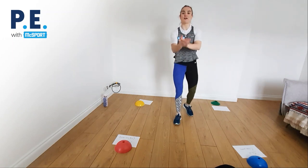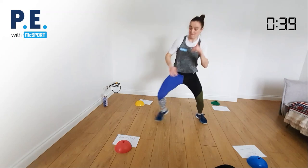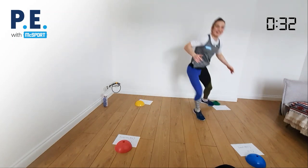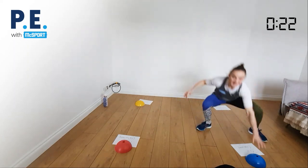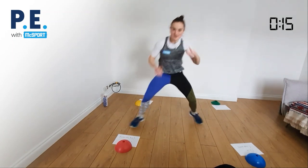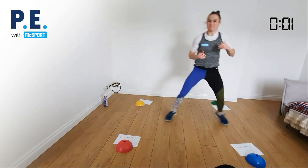First drill is 40 seconds on with a 20-second break. Mandy calls the color, I run to it, dip down, touch it, and get back to the center. For example, if she calls green — I go to the green, squat down, touch it, and back to center. Easy peasy lemon squeezy. Three, two, one — red, blue, green, red, red, yellow, blue, blue, yellow, red, green, green, red, red, yellow.